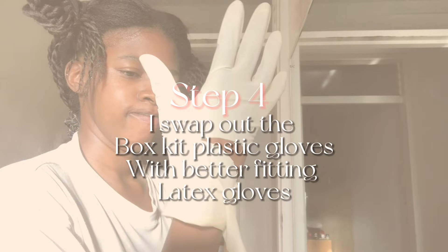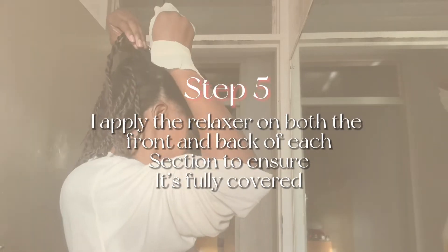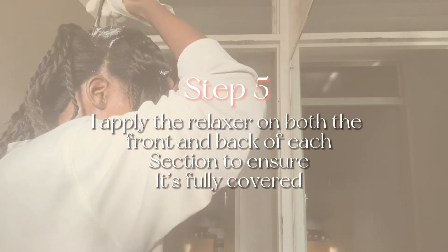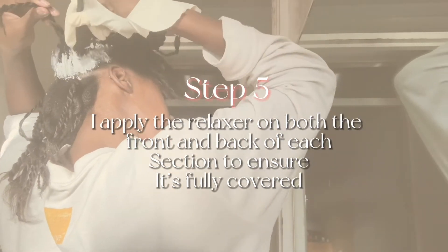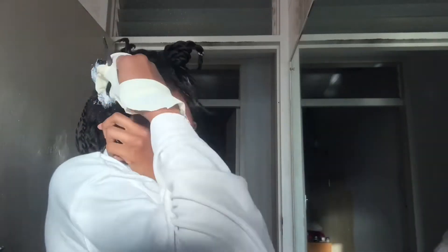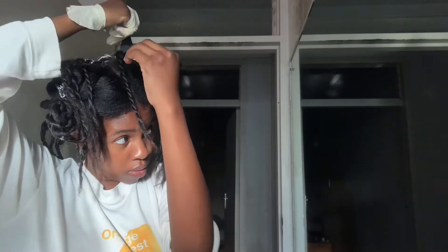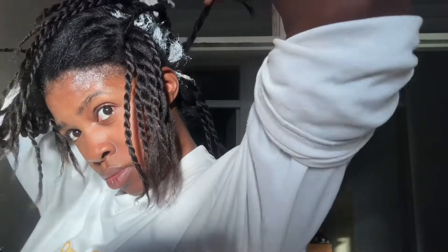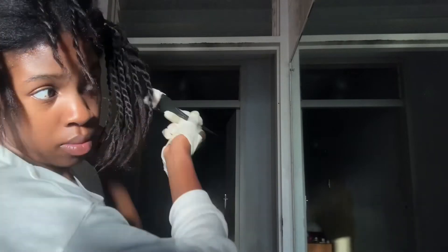Step five involves actually applying the relaxer. I go into my pre-sectioned hair, applying the relaxer to the new growth on both sides of my section — I pick up the twist, apply the relaxer to the top side, turn it over and apply to the bottom side — just to make sure the relaxer is evenly spread on all my new growth. This way I avoid having under-processed sections in my hair.